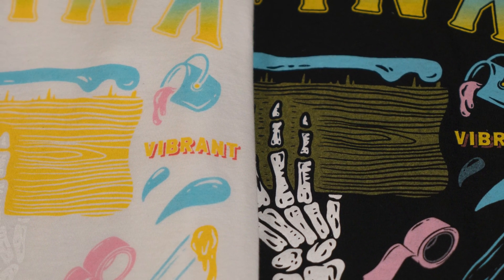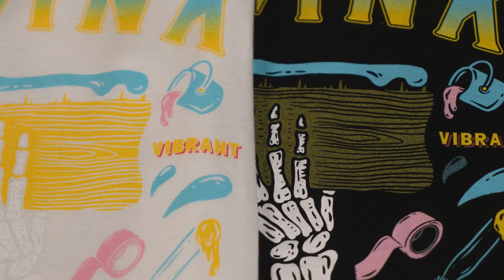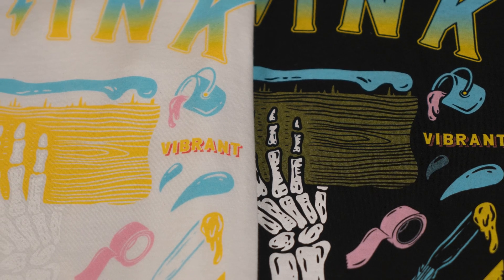Have you ever printed a color, checked your print, and noticed it turned out different than you expected? This is called Color Shift, and it will happen with every ink you print. Depending on a few key factors, you can end up with one color looking completely different than you anticipated. Let's look at the different variables at play and show you how to make adjustments to deal with Color Shift.